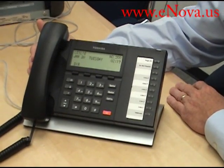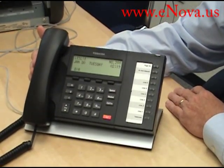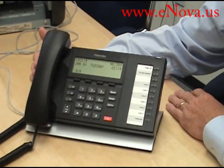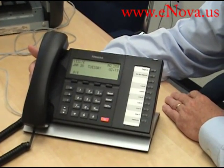My name is Jim Gibson with NOVA Voice and Data Systems — thank you for your time today. Please visit us on the web at www.enova.us. I would be happy to sell you one of these phones. I hope you have a great day, thank you.